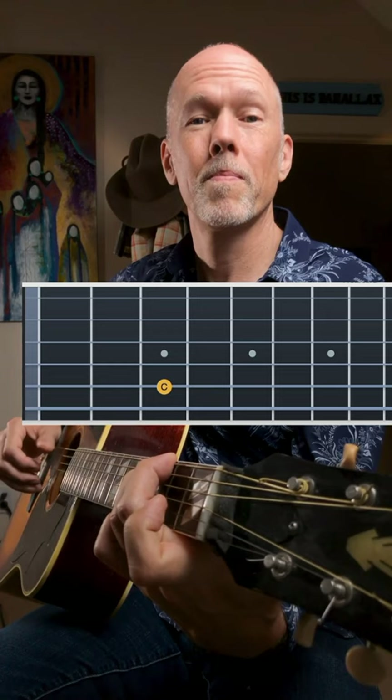Patreon.com/jonathanbirdmusic — you can download that tab and follow along.